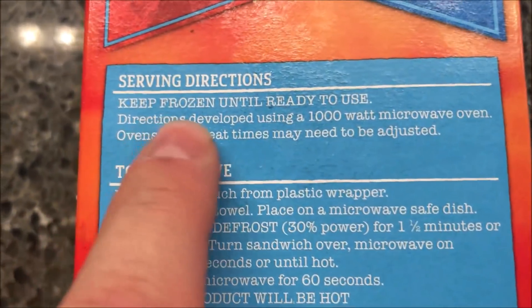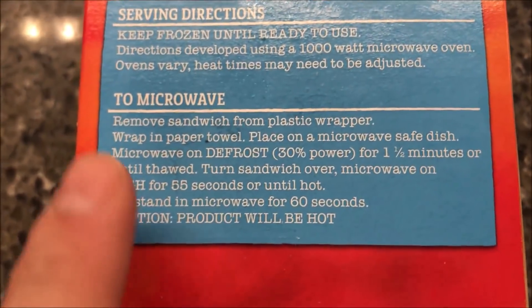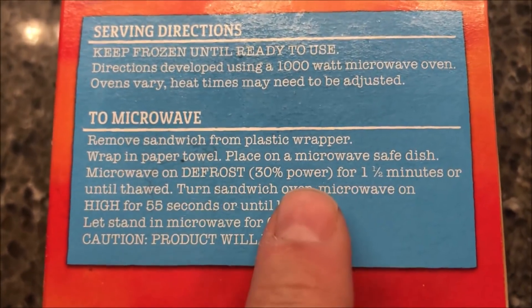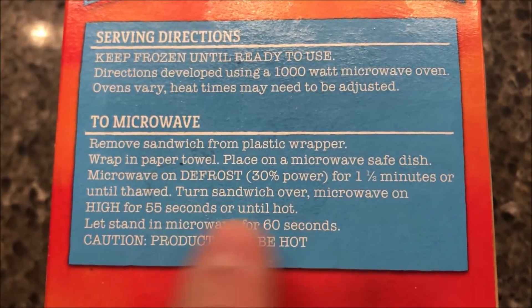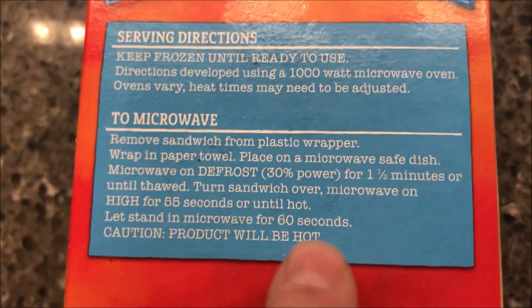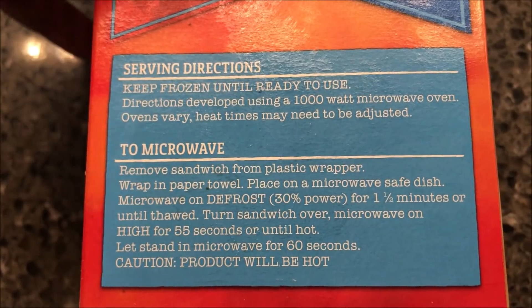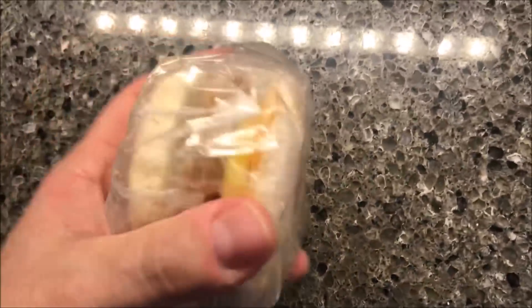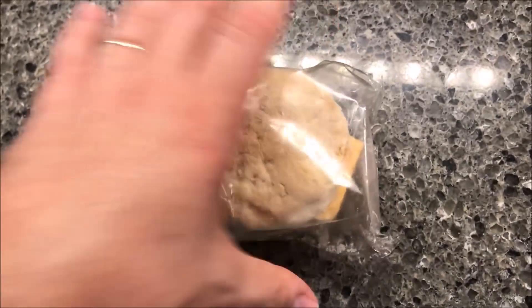It says keep frozen. Normally I would thaw these out in the refrigerator first, but this one says keep it frozen. So: remove the sandwich from the plastic wrapper, wrap in a paper towel, place in the microwave, defrost at 30% power for one and a half minutes, then turn the sandwich over and microwave on high for 55 seconds, or until hot, and let it sit for a minute.